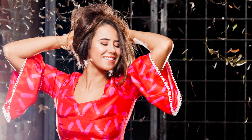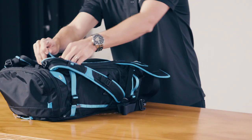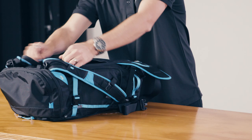G'day, I'm Scott from the Canon Collective. Over the years of shooting portrait photography, I've worked out the go-to portrait kit. I'm going to go through all the details in this Unpacked series.